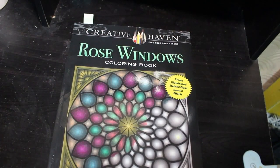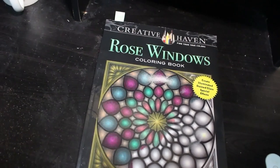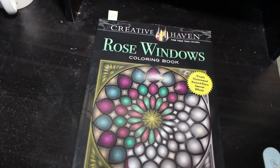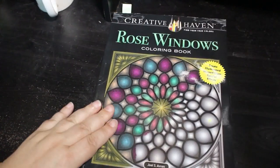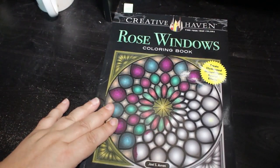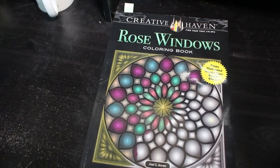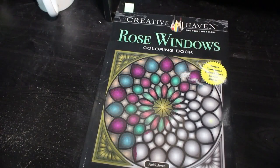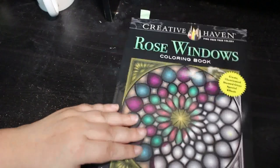Hello everybody, if you've been here before thank you for coming back to the channel, and if you're new thank you for joining me for one of my favorite videos of the month, which is my completed pages. In August I actually colored 47 pages, which is a lot for me. There's a lot of patterns and also a lot of books I haven't colored in before, so I'm really happy with that. Particularly Jade Summer — I've done a lot of Jade Summer in August.